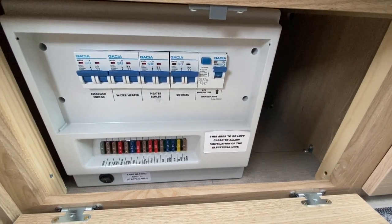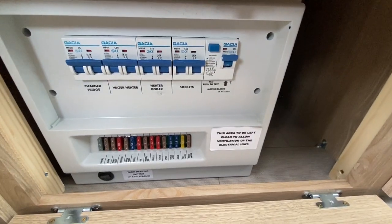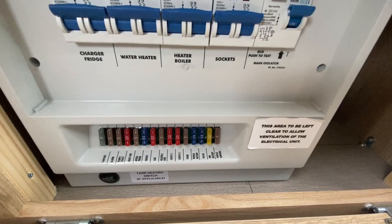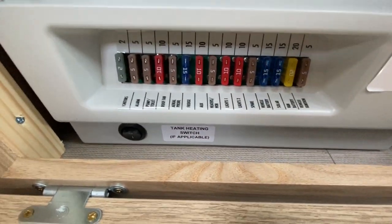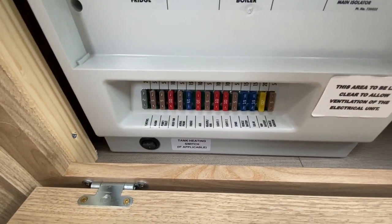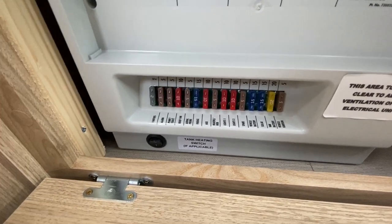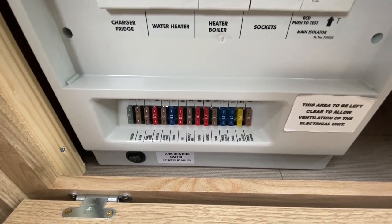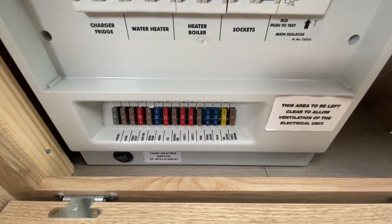It is a good idea to go out and buy some spare blade fuses from Halfords or Eurocar Parts or a similar shop, just in case anything does blow a fuse — you can fix it when on your holidays. The small rocker switch below is your tank heaters. In the winter months, if you put your tank heaters on, this will put heat through the water and stop any freezing when the vehicle is being used. When not in use in winter, you need to drain the systems down completely — leave no water in the vehicle, as frost damage can split pipes, crack tanks and break boilers.